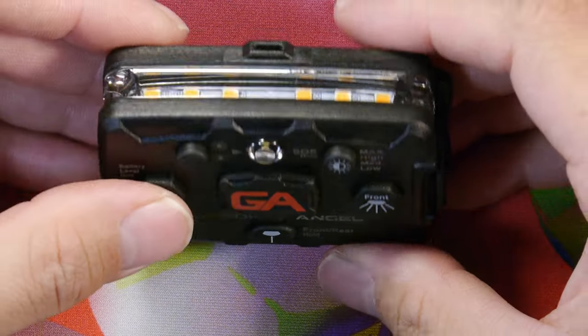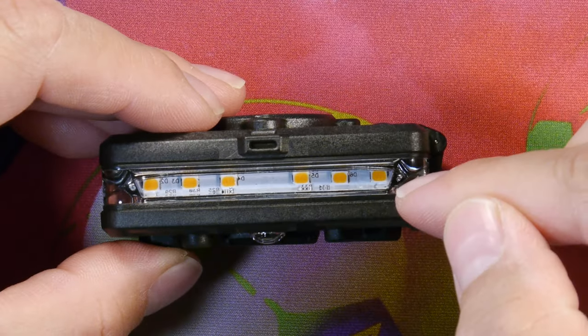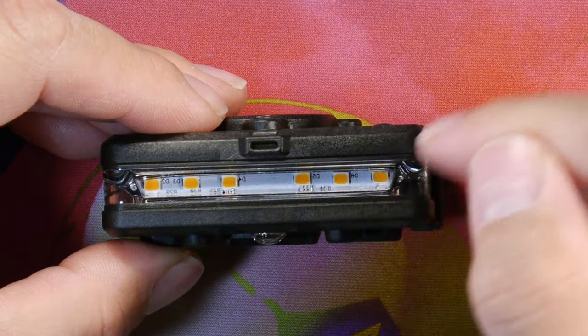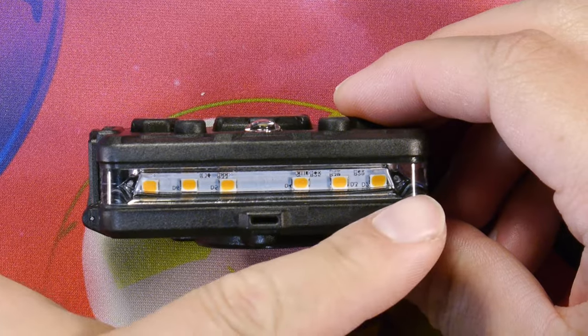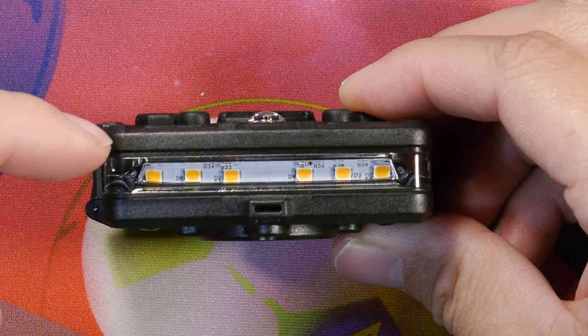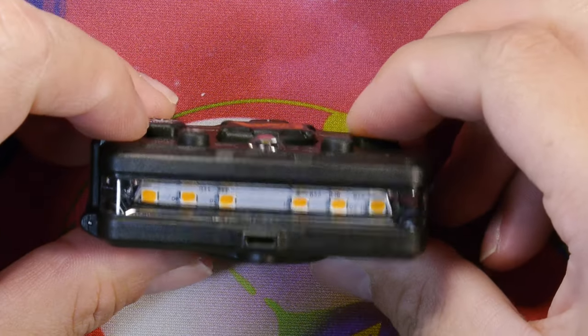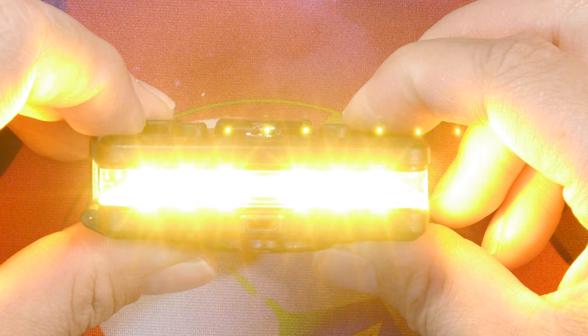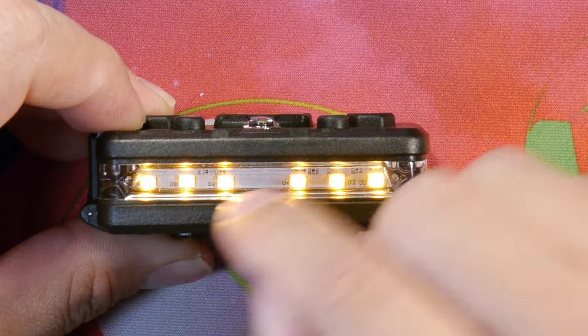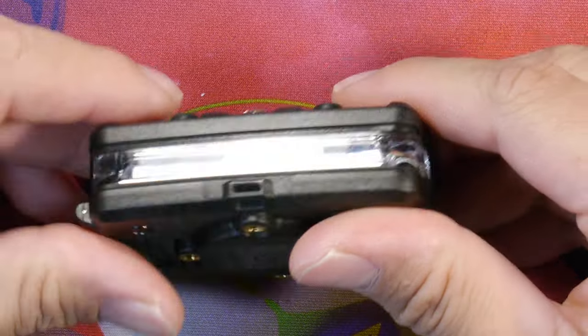To get a battery indicator, simply hold down the rear button and it will light up based on the amount of power left. A full bar means 100%, 50% means about half, and one bar means about 25%. That lights up all six LEDs, so we know we have a full battery inside.